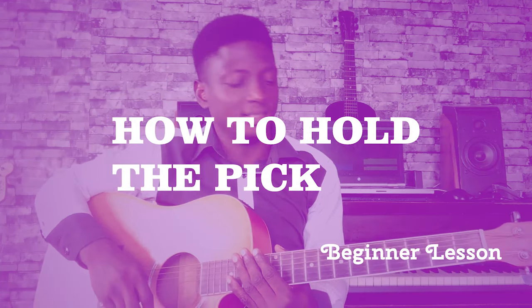Hello, and welcome to today's lesson. Today we continue with the beginner series and I'm going to be teaching you how to hold and use a guitar pick.